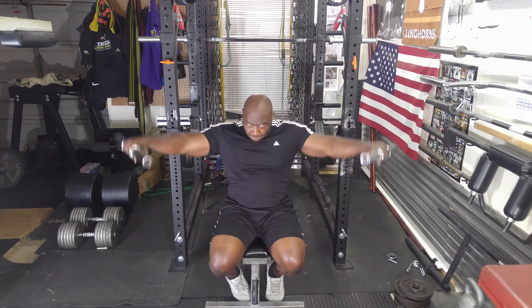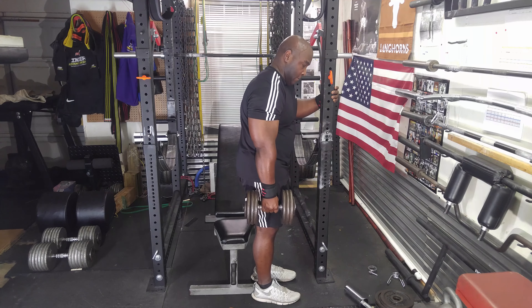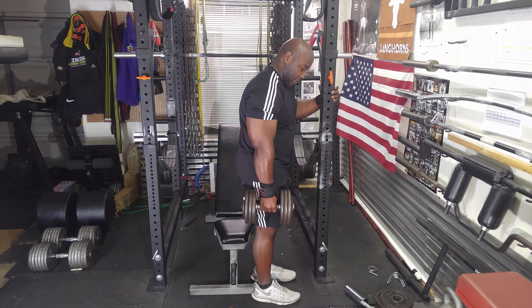This was a very painful bicep training session for me. I did what's called cluster sets, which means I do five reps, then count to ten, then do four, count to ten, then three, count to ten, then two, count to ten, then one. And that's all one set.